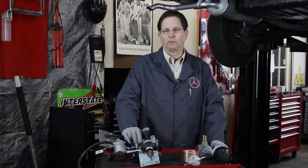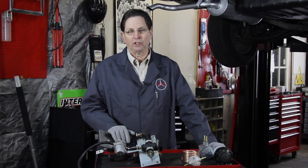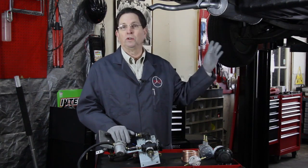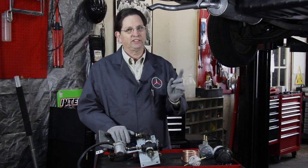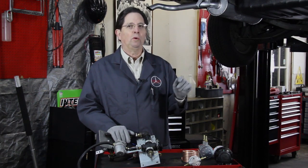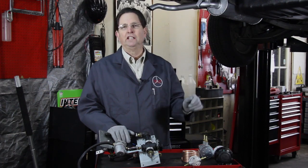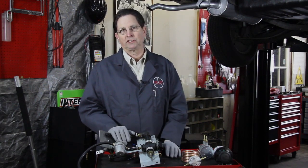With diesel fuel prices now at over $4 a gallon and rising, we're all concerned about the cost of fuel. If you happen to own an older Mercedes diesel, there is an alternative. In this video, I'm going to show you what I've done to beat the system by converting my 300 TD wagon to run on waste cooking oil that I get from restaurants.